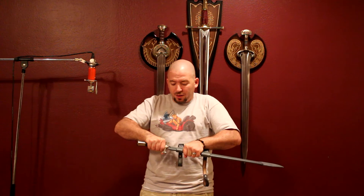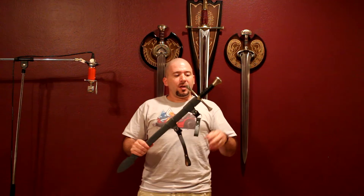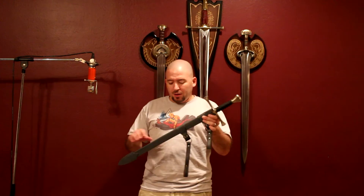Similar to what you saw with the show version needle, I'm going to stick this one in the scabbard to show you how it goes. Just like the show version, it's just leather and it took a few times to get it to fit in there properly. There we go, all the way in. The show version needle looks very nice in its scabbard — this one though, look at it, it doesn't match.